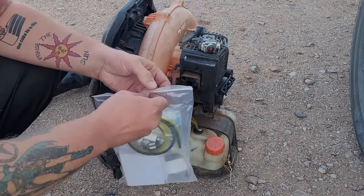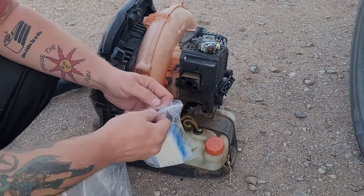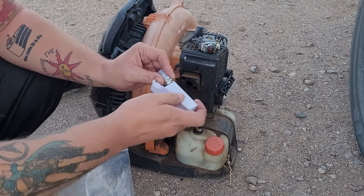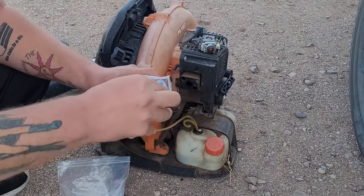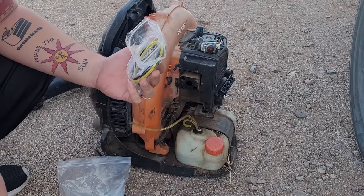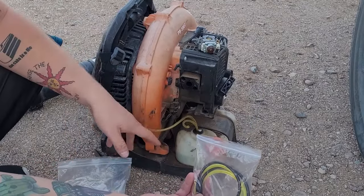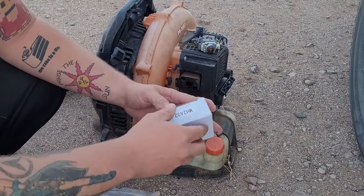Now we're going to open this up. To be honest, all this extra stuff — the fuel lines and the spark plug — the spark plug is no-name brand, so if it's desperate times and you need it put it in, but I don't recommend it. We're only going to take out the fuel filter and maybe the gaskets. The rest is extra stuff I could use for a different machine.